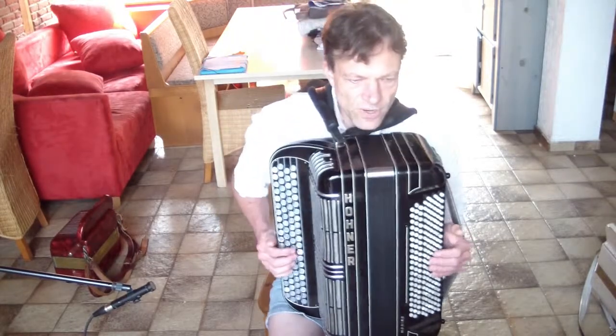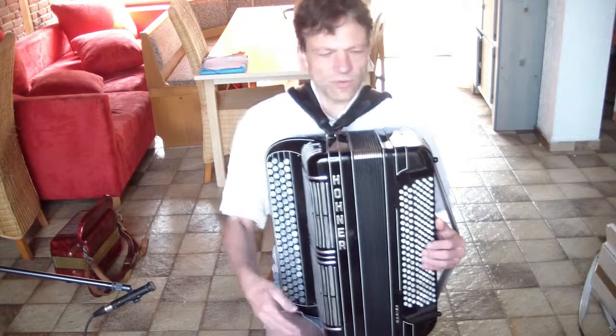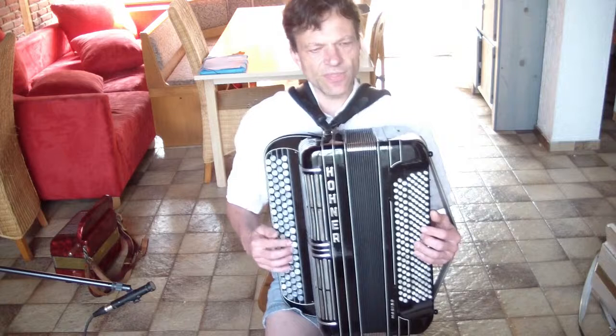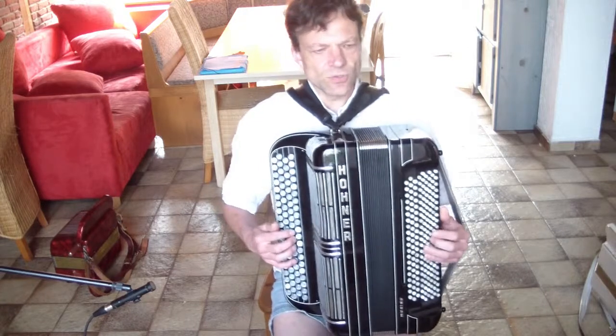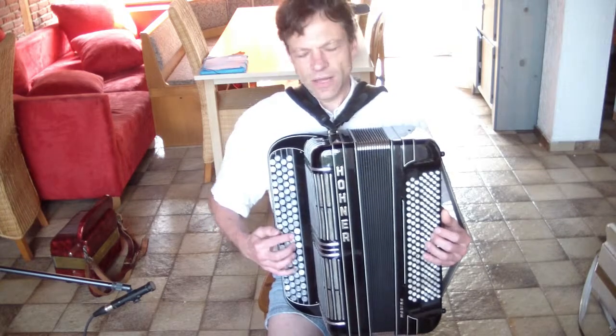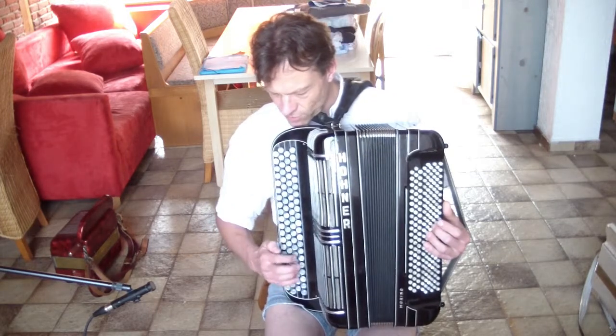I have some music here on the stand which I'm going to play with this registration, and let's see how this works.